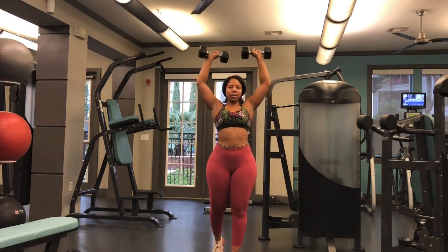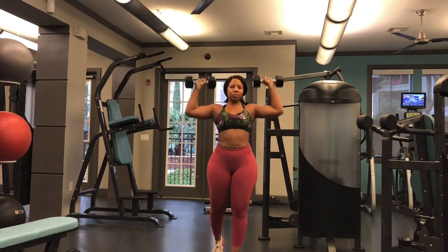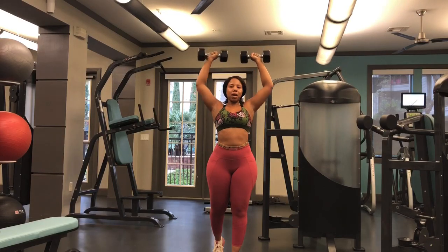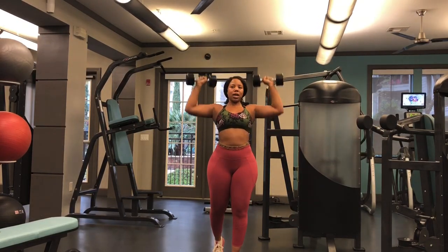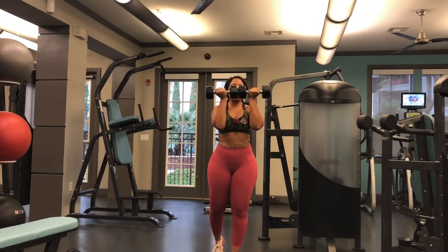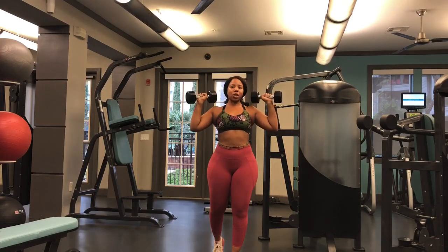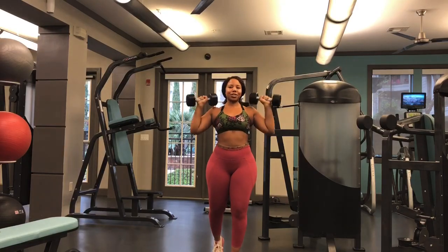You want to repeat this for the duration of the exercise. With this motion, I'm not going up so high to where I'm incorporating my traps — I want to keep the resistance on my deltoids. And I'm not going down too low either, so I keep the resistance on my deltoids and don't release them. Keep going with this motion until you complete the number of reps you're supposed to.